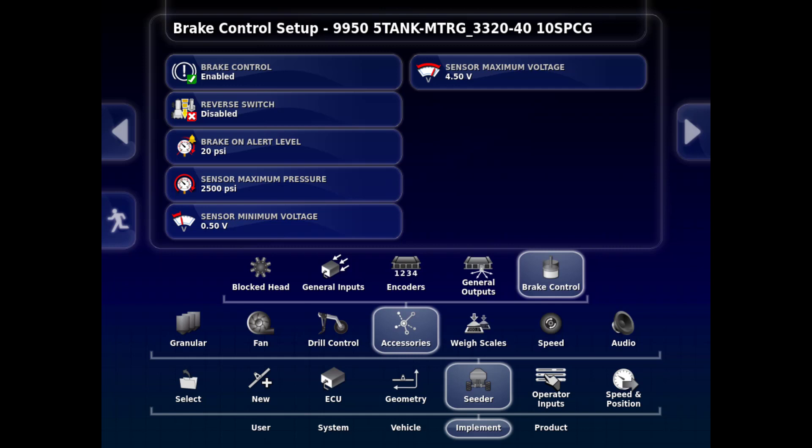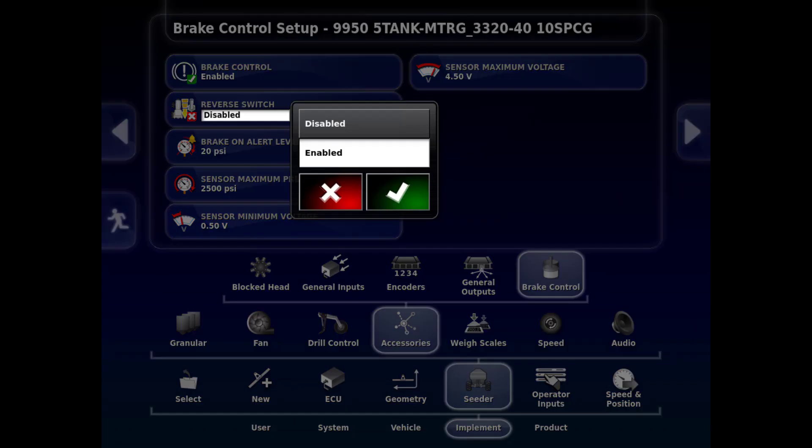Once you have that enabled, below Brake Control you will see Reverse Switch. Make sure that you go in and also enable that for all of the surge brakes. The reverse override is in the monitor.